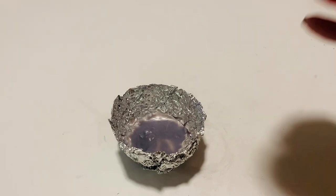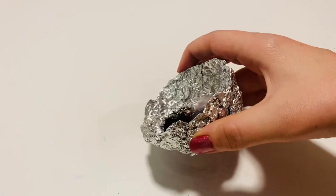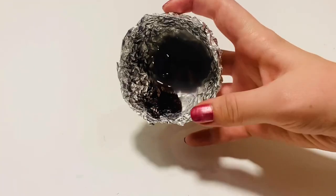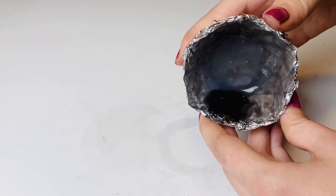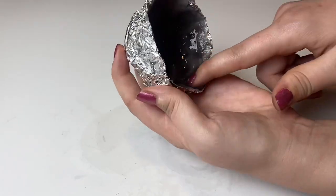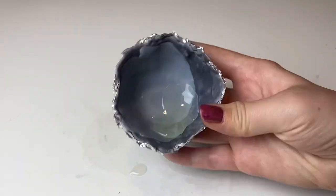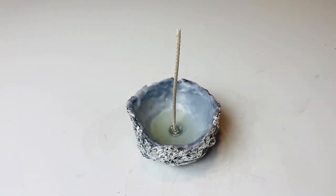I recommend putting this in the freezer and then pouring some more wax again, rocking it around to get all the wax onto the edges. Repeat this about four times, freezing between each layer of wax. For the final layer you can move the wax around with your finger, a popsicle stick, or an old paint brush. Now do the same thing with the white wax — four layers — and on the second layer add the wick.